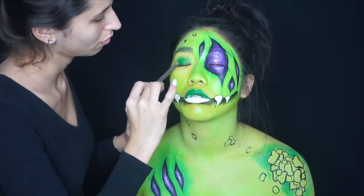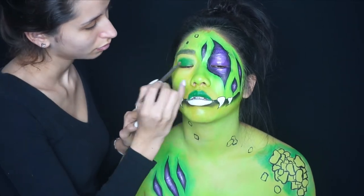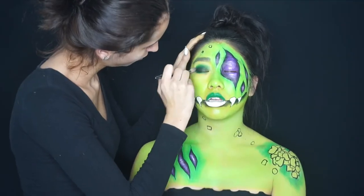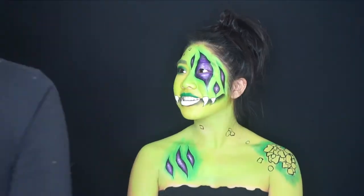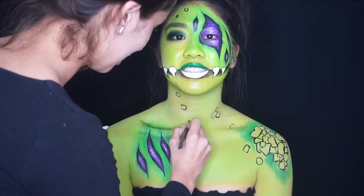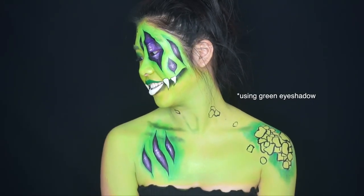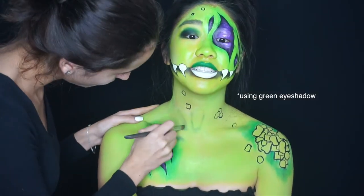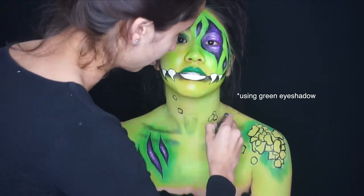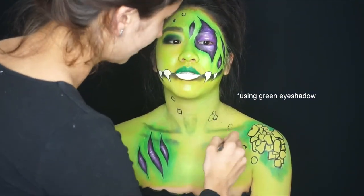For the eyes I'm using the same dark green face paint, but the paint is dry so I haven't activated it with water yet. Then I'm adding black underneath so you can still see the undertone of the green. After that I'm contouring her throat, collarbones, and nose to carve everything out and give the face paint more dimension so it doesn't look flat.